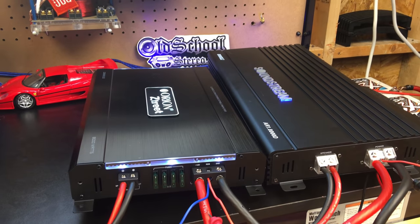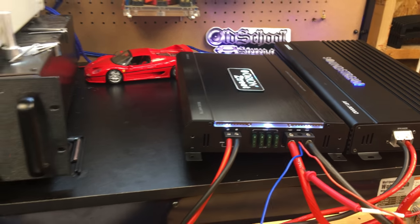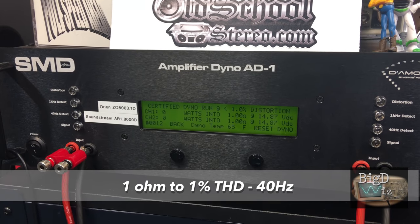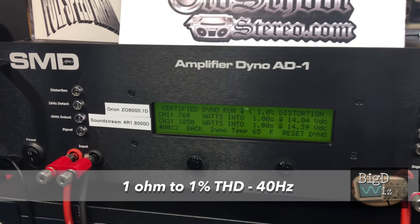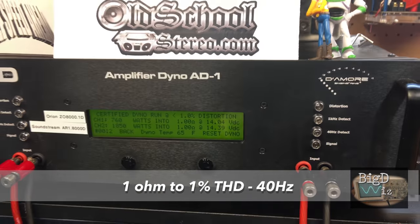Round three: Orion versus Soundstream at 1 ohm, 40 hertz certified. Both amps are rated to do 2,000 watts RMS. The results: Soundstream 1850 watts, Orion 760 watts.